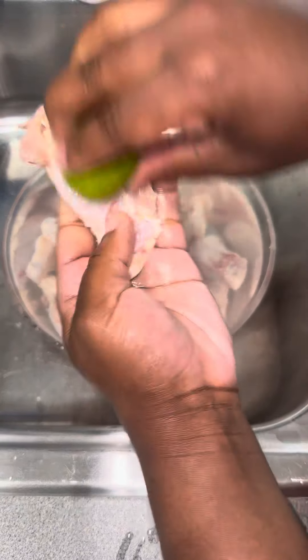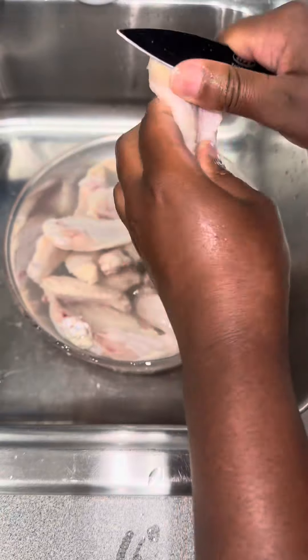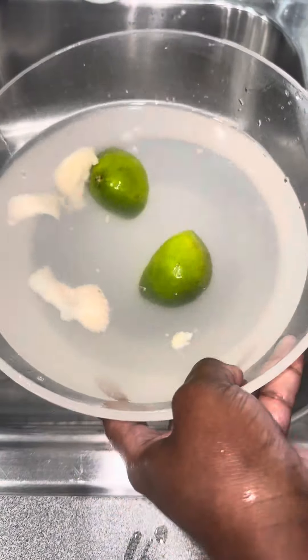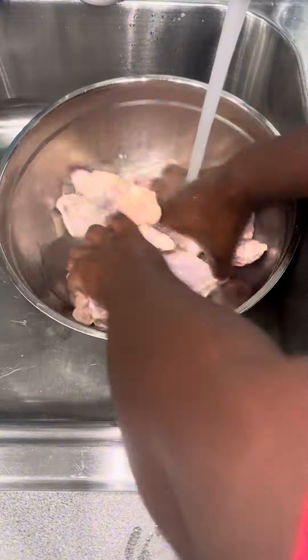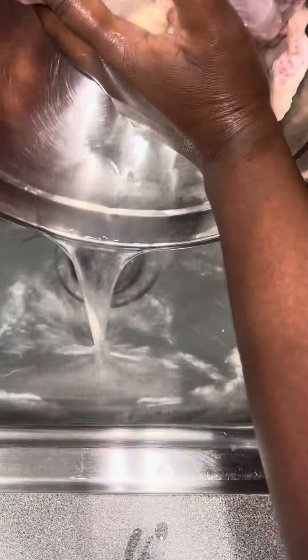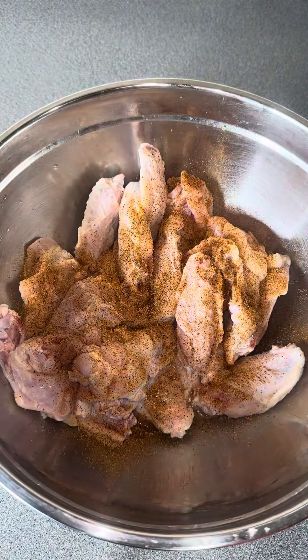If you got a pack of chicken wings and don't know what to do with it, watch this video. Clean off your chicken wings — cold water, vinegar, limes. After you clean them off, rinse them thoroughly until the water is clear, then pat them dry.